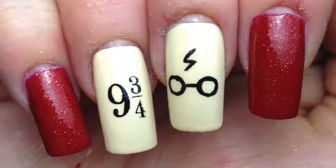Hey guys, today I'm back with day four of my Harry Potter week, and these are my simple Harry Potter nails. So if you want to know how to do these, keep watching.